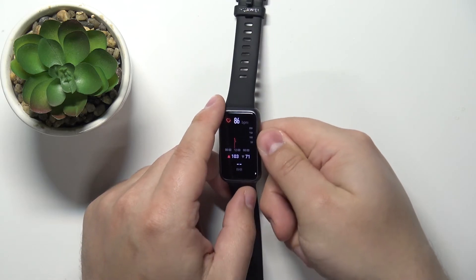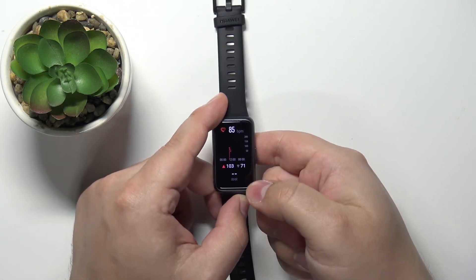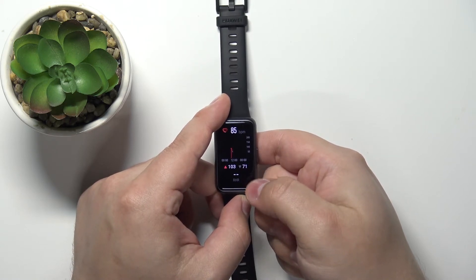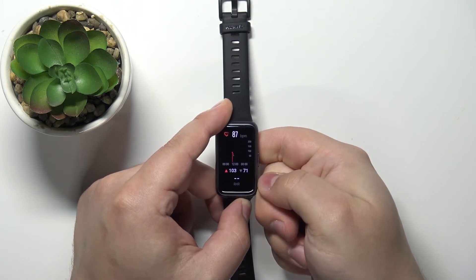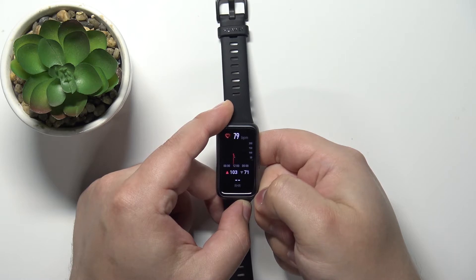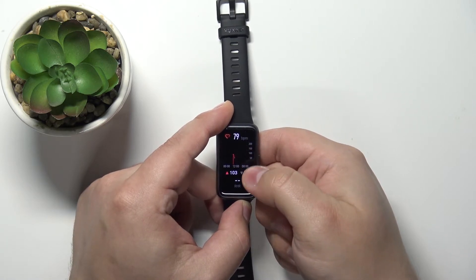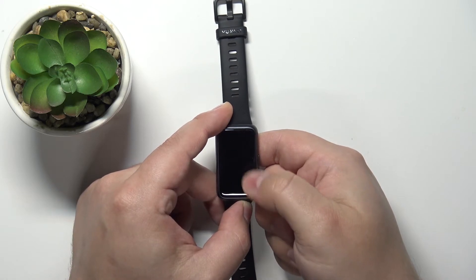This should open the heart rate widget, and if you have your smartband on your wrist, it should start measuring the heart rate automatically. Here we have it. As you can see, this number will jump around because the smartband is measuring the heart rate in real time.